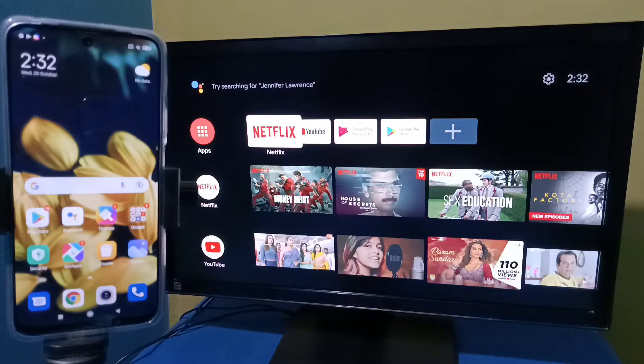Hi friends, this video shows how to connect a Redmi phone to an Android TV. First, we need to connect both the Redmi phone and Android TV to the same Wi-Fi network.